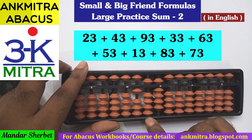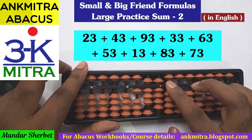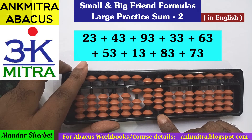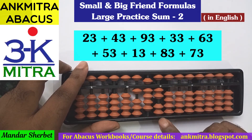Next, addition of 33. On the tens place, 3 can be added directly, no problem here. On the units place for addition of 3, we don't have enough beads for direct addition — the 5 is also used — so we will have to use the big friend formula. The big friend formula for 3 is minus 7 plus 10, so minus 7 here and plus 10 here. Addition of 33 is done.